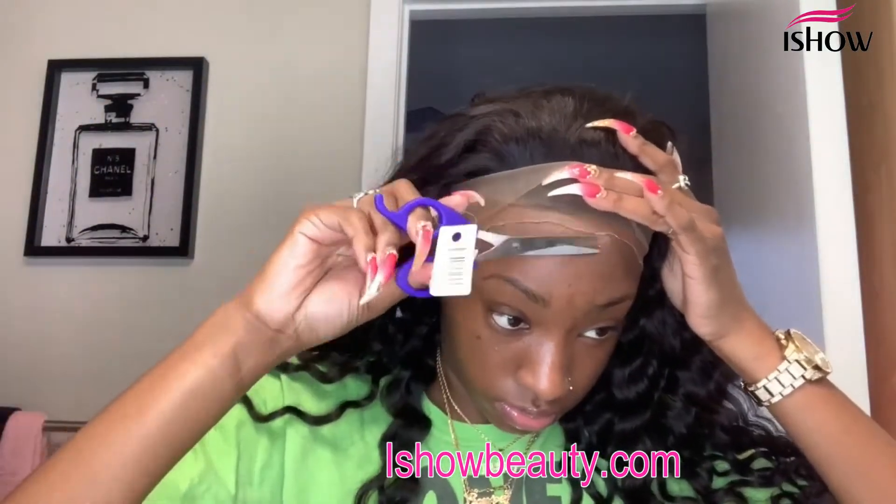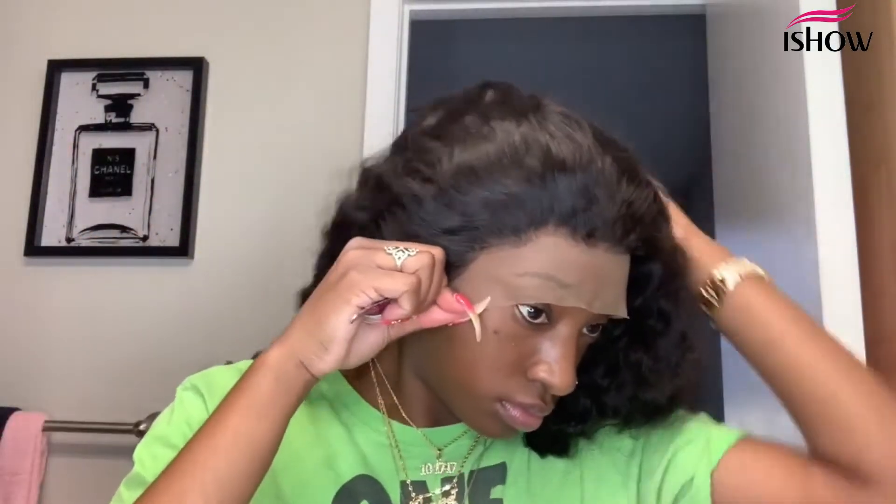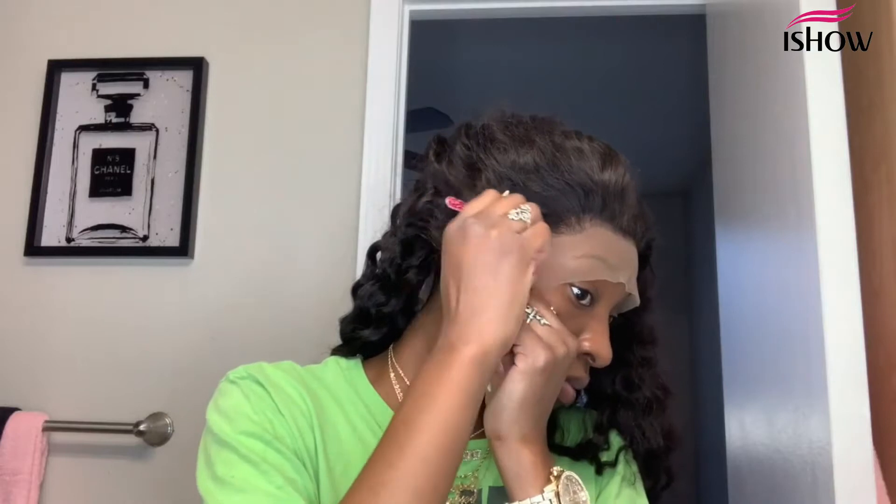Now I'm trying the wig on to see how it fits and to see where it needs plucking. It came pre-plucked a little bit, but not as much as I like it. So I went in and did a lot of plucking in the front and on both sides. As you can see in this close-up, it's plucked a little bit but not much — so I did go in and pluck more.